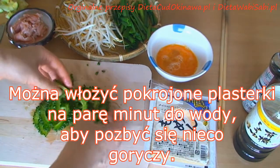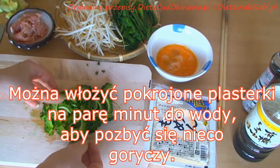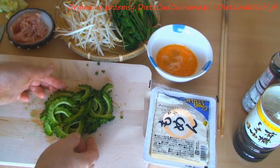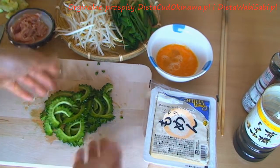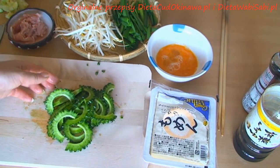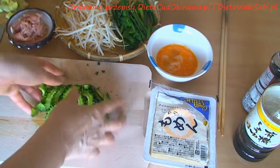Some people pour the Goya into water for a while to remove the bitterness. So if you think you absolutely don't tolerate the taste of bitterness, you can put it in cold water for a while, then drain it, and you'll have much less bitterness in this vegetable.